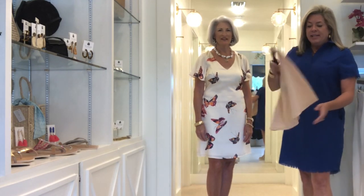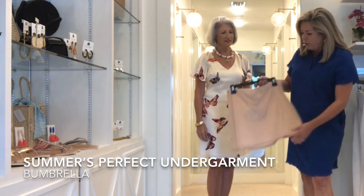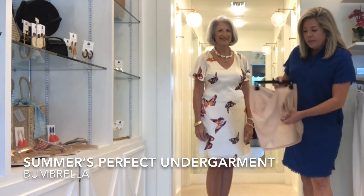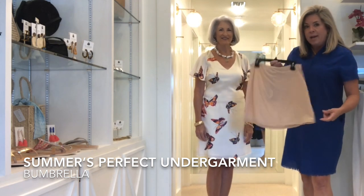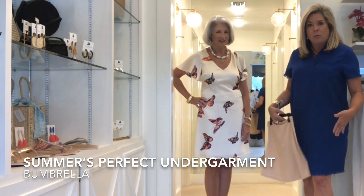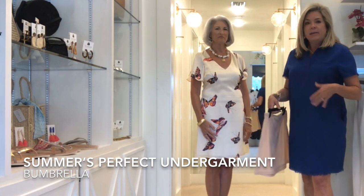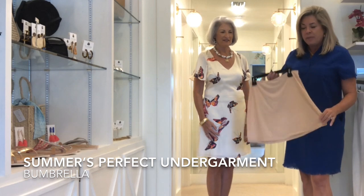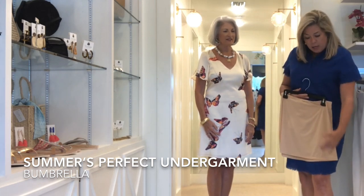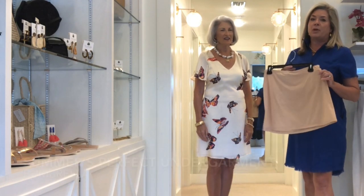While Debbie has this dress on I'm going to show you an essential undergarment for summer dresses. It is a bumbrella. This is a slip that you wear under a dress like mine or under a piece like Debbie has on. It has built-in undies and it is the perfect weight for summer. It's not a clingy piece, so it doesn't roll up or roll down. It's just a very lightweight easy piece — not too long and not too short — so keep that in mind as you're thinking about dressing for summer occasions.